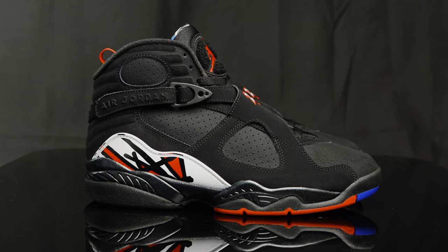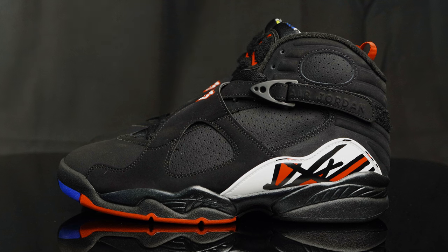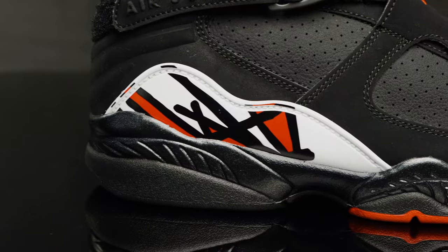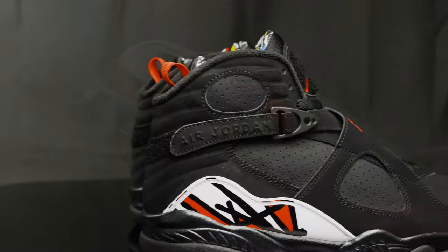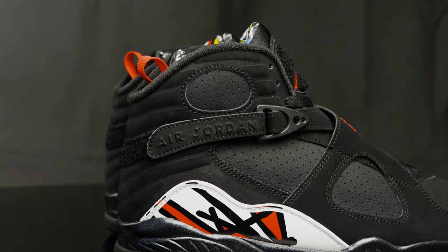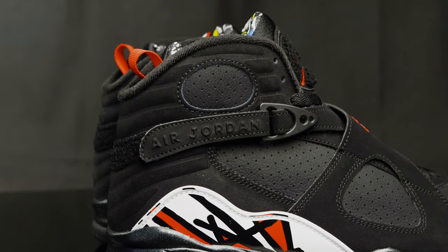Taking this down to the toe box, you have more of that nubuck material, and you have nubuck overlays on the side panels that connect to the straps. You have perforated holes on the side panel for breathability, and underneath that you have the white plastic pieces that house the bold, sharp lines in black and red. Above that you have the Velcro straps that have Air Jordan spelled out, and right above that you have these circular patterns with more perforated holes.